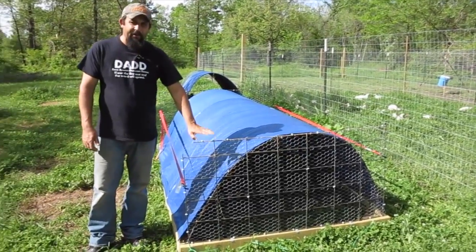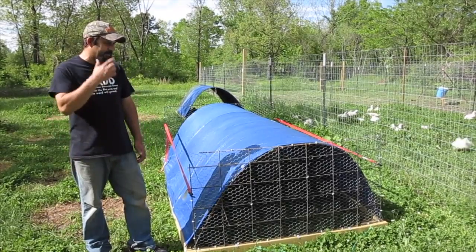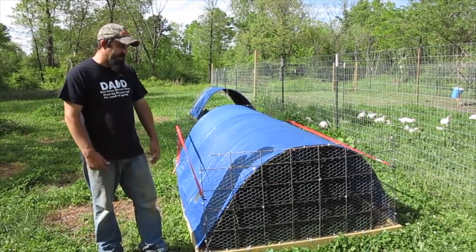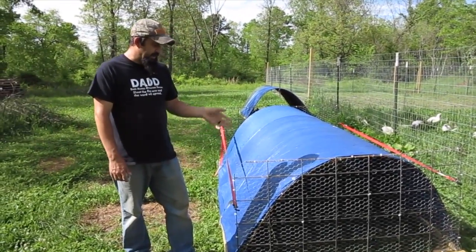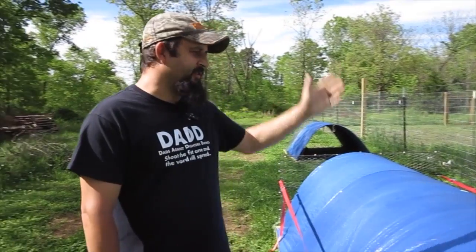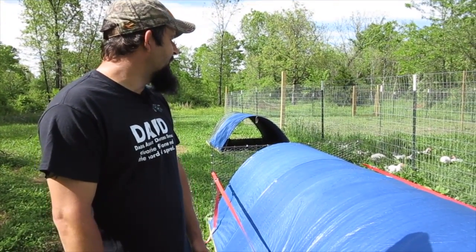That's the update on the chicken tractors. All in all I really do like the design — I think these are great chicken tractors, the design has worked out very well, they're easy to move and very portable. Maybe a few refinements to just tidy things up a little bit, but as you can see the chickens are doing great.